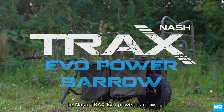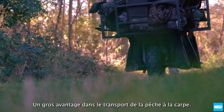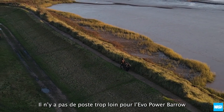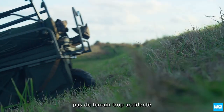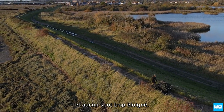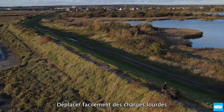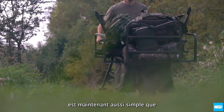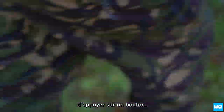The Nash Trax Evo Power Barrow — a step forward in carp angling transportation. The Evo Power Barrow means no swim is too far, no terrain too rough, and no venue too remote. Moving even the heaviest payloads of session kit is now as simple as pushing a button, not pushing the barrow.